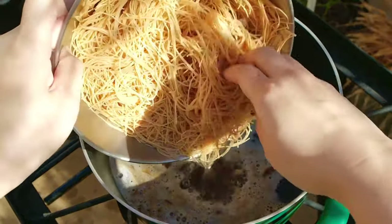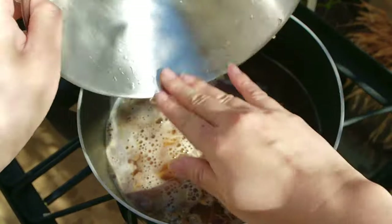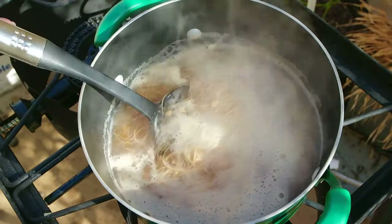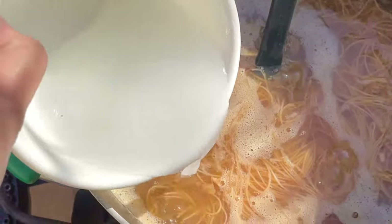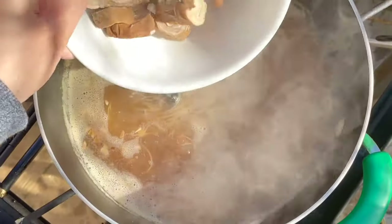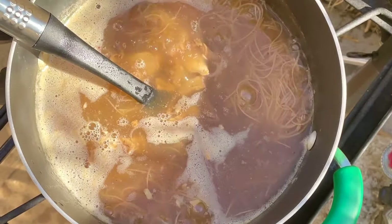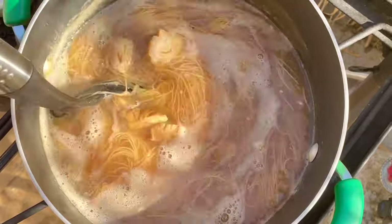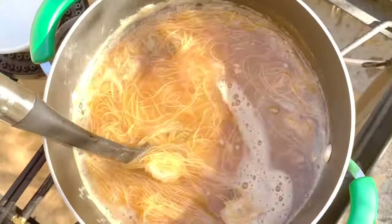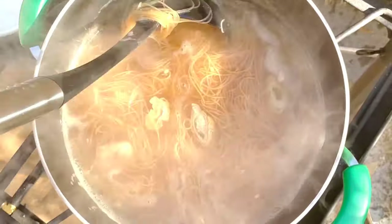Now add the vermicelli noodles. Once the broth comes to a boil, add the starch slurry we made earlier. Now add the braised intestines and then the oysters. Stir to incorporate the slurry, and once everything comes to a boil and the broth thickens, you can remove from the heat.